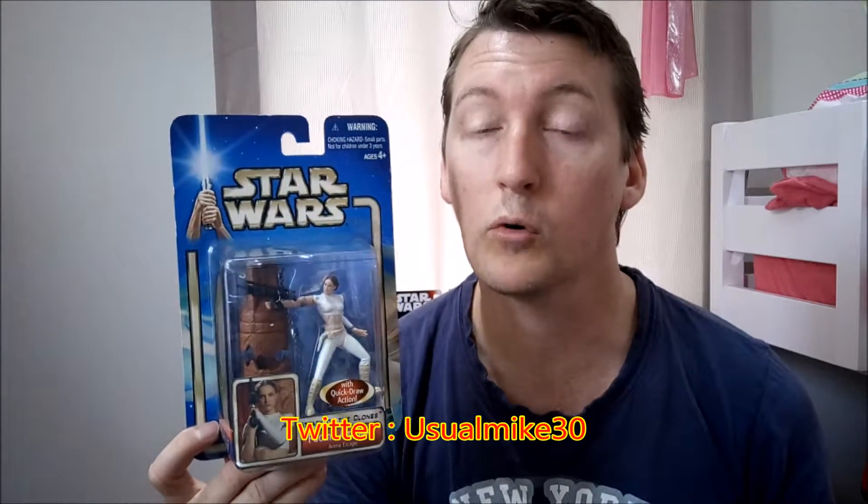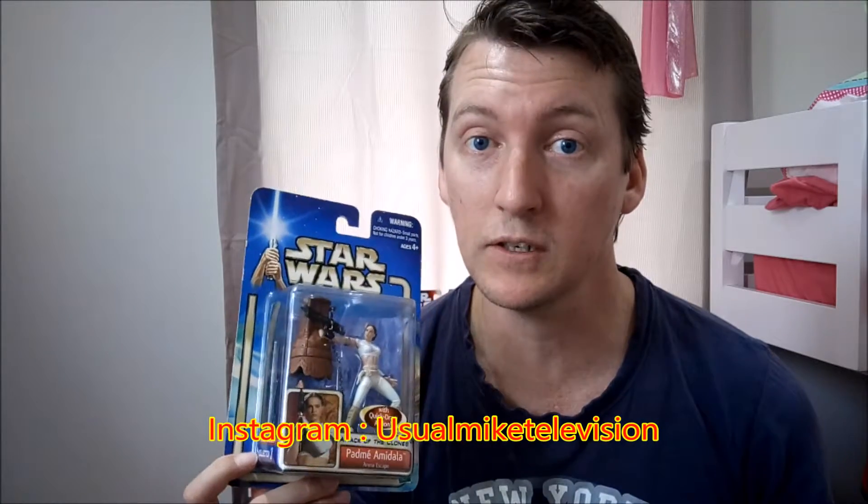Thank you for watching this video. My name is UsualMike — this is where I showcase my toys. You can follow me on Twitter at UsualMike30 or on Instagram at UsualMikeTelevision. Subscribe to this channel for more awesome videos like this.